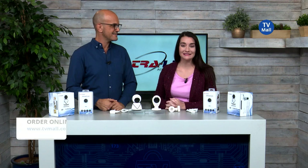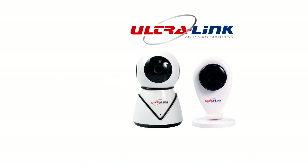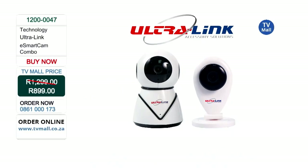Hello and welcome to TV Mall, where we are giving you an affordable option to surveil your home. I've got Costa with me here in studio and we are going to be talking about the Ultra Link e-Smart Cam Combo. You can get it at TV Mall for only R899. Get on that phone and dial 0861 000 173 or go to our website tvmall.co.za.